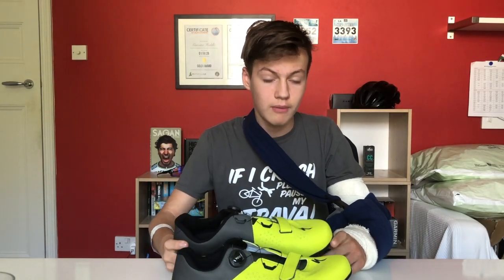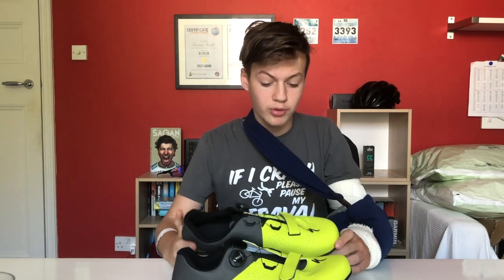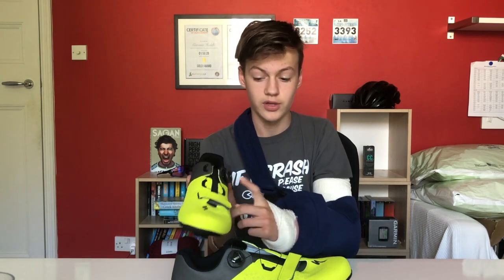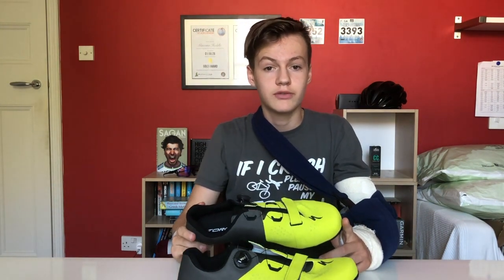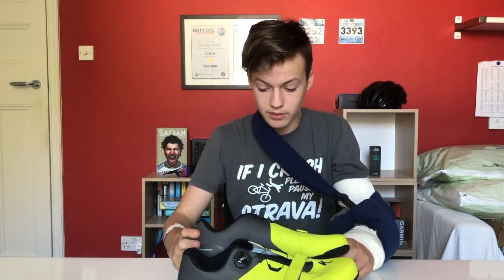These shoes are part of the Specialized mid-range series with the 1.0, 2.0, and 3.0 in the Torch series. The 1.0 features three velcro straps on the upper of your foot, the 2.0 has one BOA dial and a velcro, and the Torch 3.0 has two BOA dials. These shoes have been given a stiffness rating of 7.0, which is regarded as moderately stiff in the cycling world.